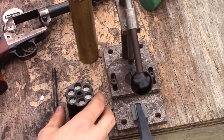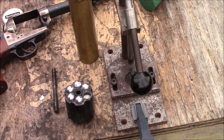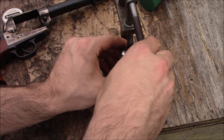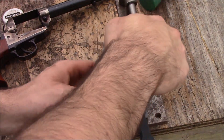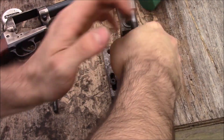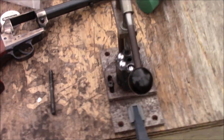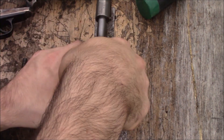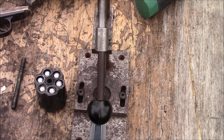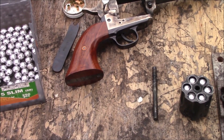Take our projectile — these are .451 round balls — and we're going to set them on the cylinder. Put it on the loading stand and seat each projectile. This is hard to do in this position; I try not to get in the way of the camera. Okay, so now the chambers are charged — chambers are charged and we've got to cap it.